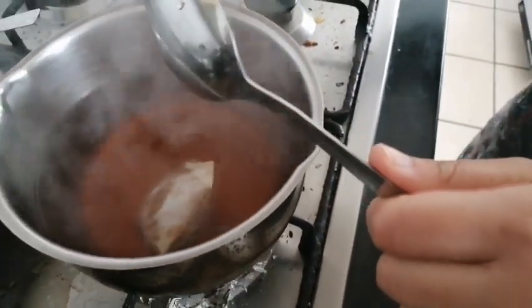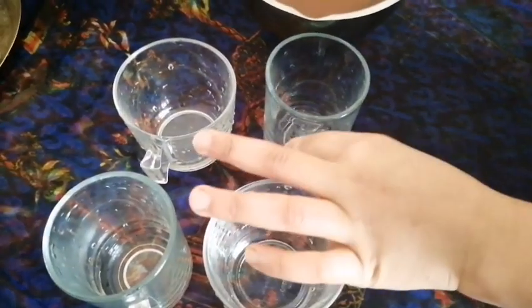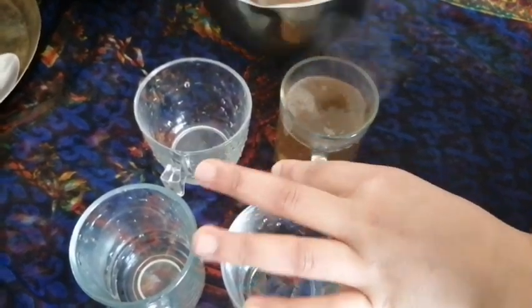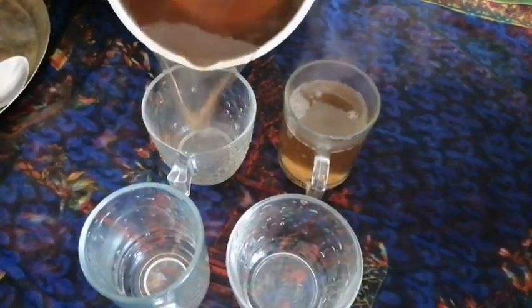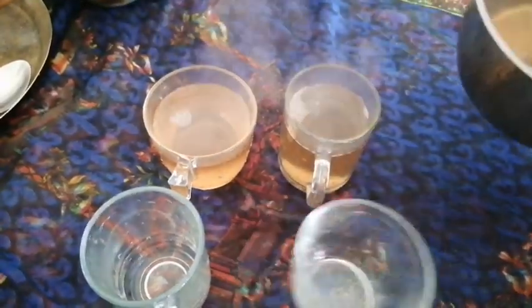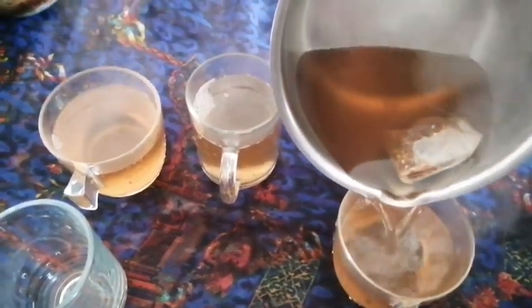Now I'm going to pour the tea into the cups.